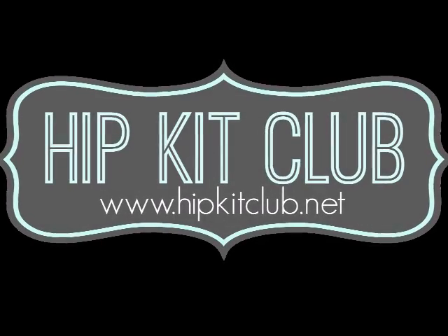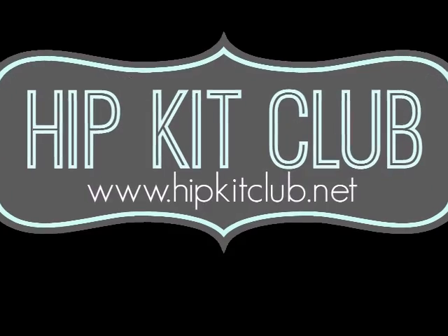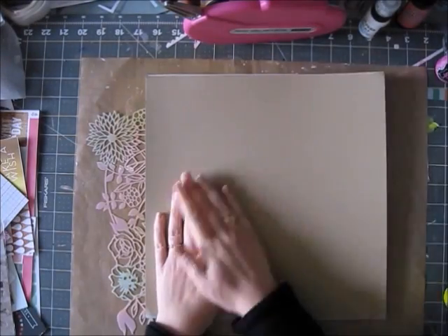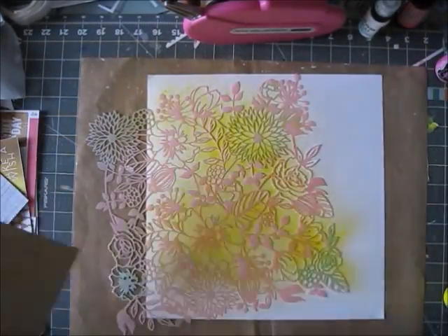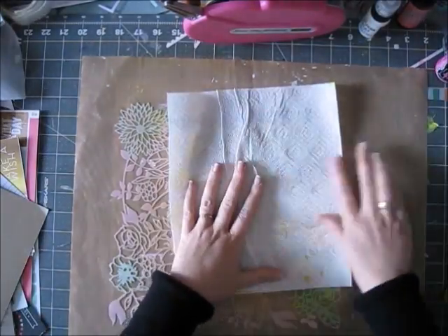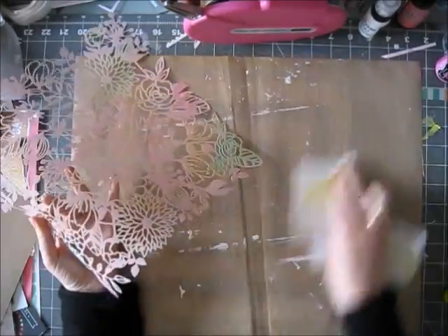Hi guys, it's Erit and this is the second project I made for the online crop. I took the floral Dear Lizzie stencil, sprayed it with the yellow dilutions mist, and then absorbed the leftovers with another piece of cardstock. Just look how beautiful the white cardstock looked with only that yellow mist.